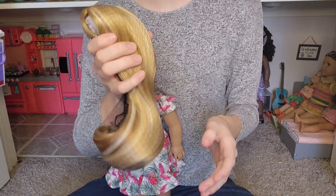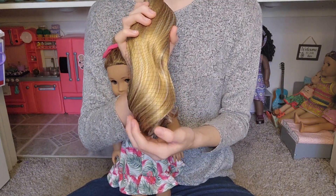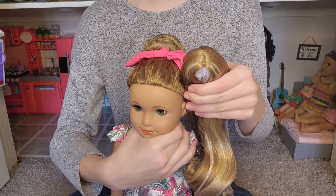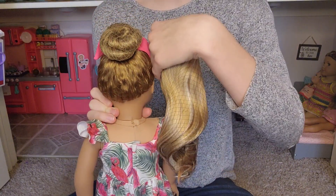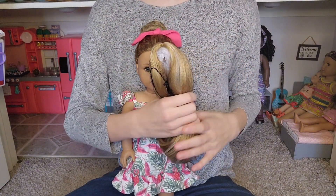If you're wondering which wig this is, it's called Frosted Gingerbread from the Dallas Doll Co. website. As you can see, it's kind of close to Yvette's original hair color, which is what I was going for. It just has a texture that's much easier to take care of.